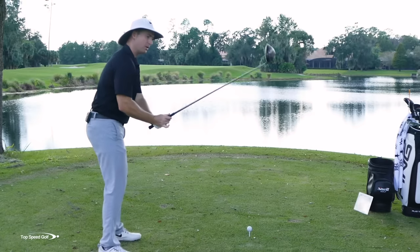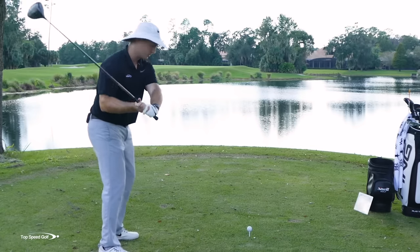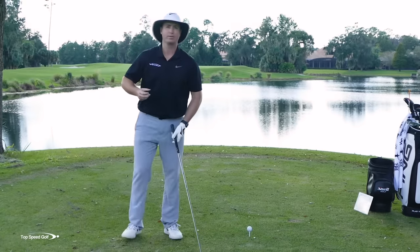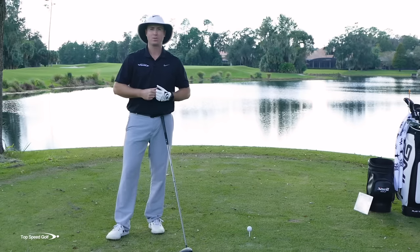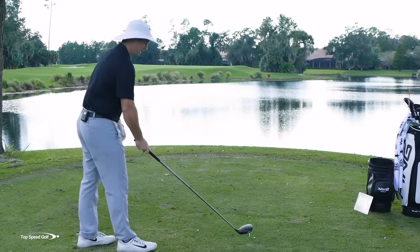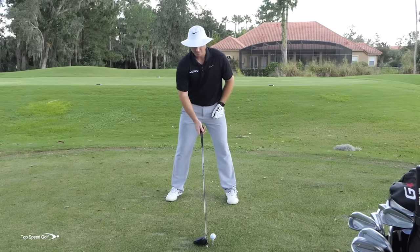We've heard all the tips — shallow the club, use the wrists, swing from the inside, get the club in the slot, weight distribution, foot position. But the number one thing I see, the easiest way to get that path more to the right, is your hips.